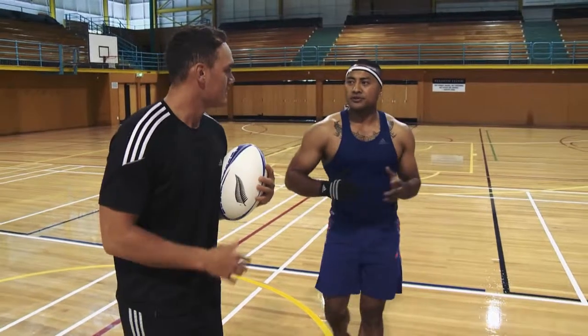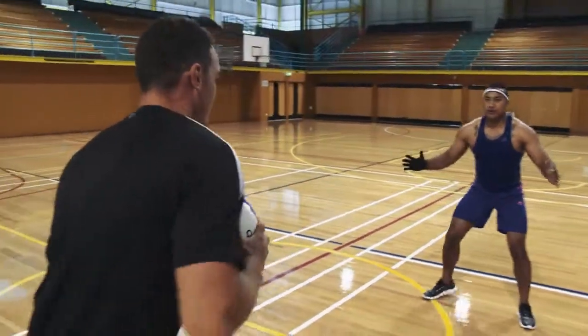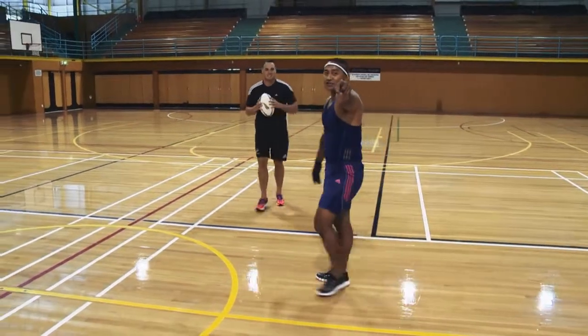That's some good shuffling mate, can you do it again? Nah. Okay, well we'll go through it one more time. Here we go. So we're going to go like this. Oi! Sorry bro. Oh my goodness. And that is how it's done.